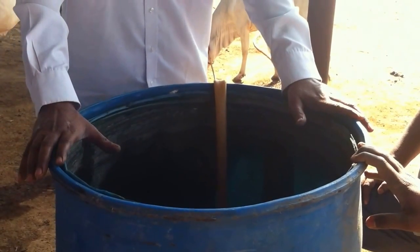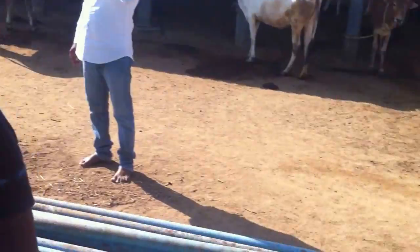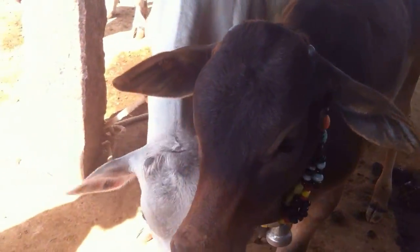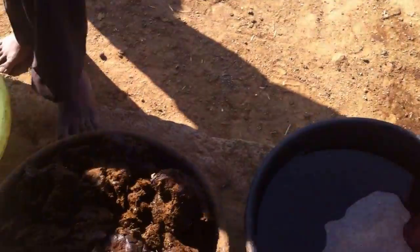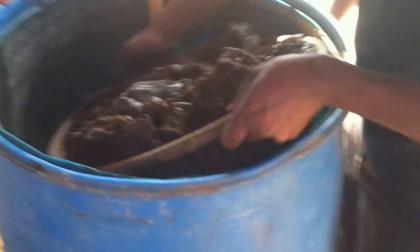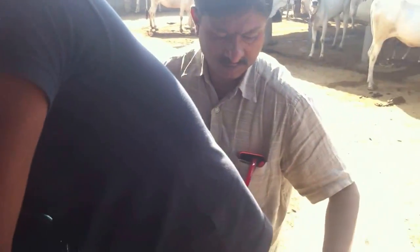How do we prepare dravajeevamurtham? We take 200 litres of water in the drum. Into this, we add 10 kgs of cow dung and mix it thoroughly in the water, ensuring it is completely diluted.